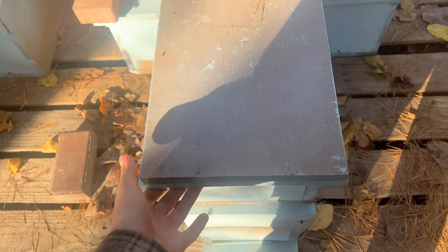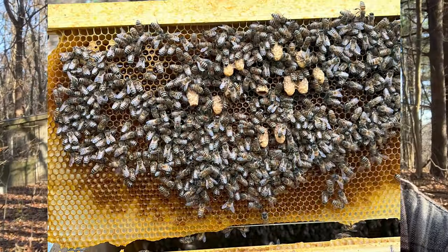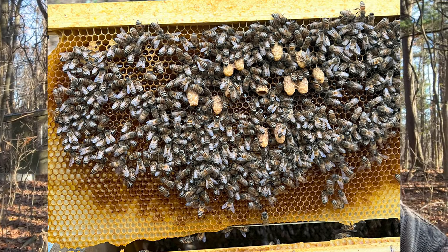I was going through my nucs and I opened up one of the hives and I saw that there were queen cells. Now, as you know, if you see queen cells, then that probably means that you are queenless, especially when you see queen cells on the face of the comb. I saw at least like six of them in this hive and it's November. So a hive having to re-queen itself and get her mated is definitely not ideal because there are no more drones left.